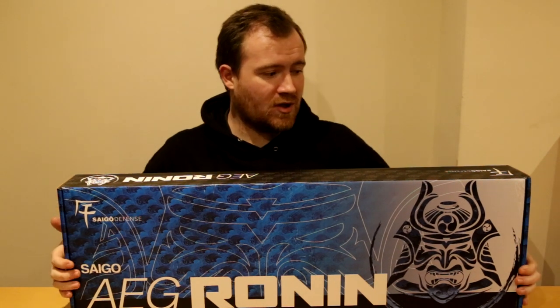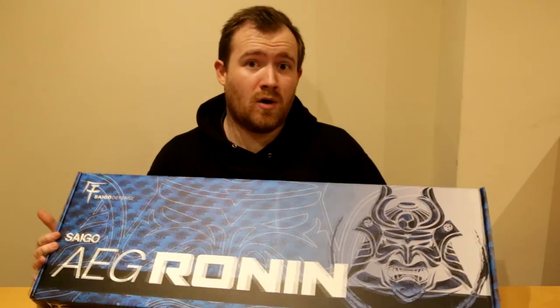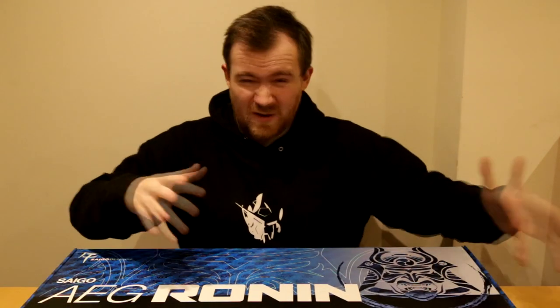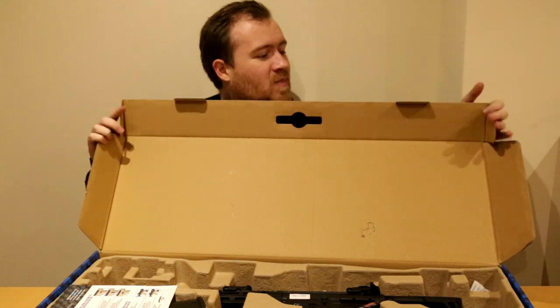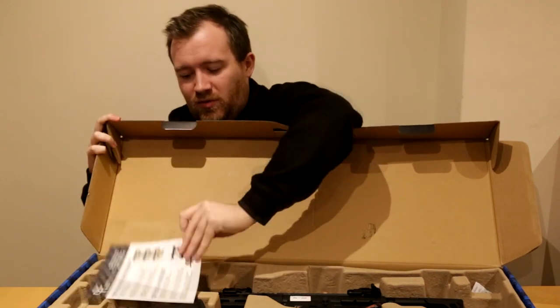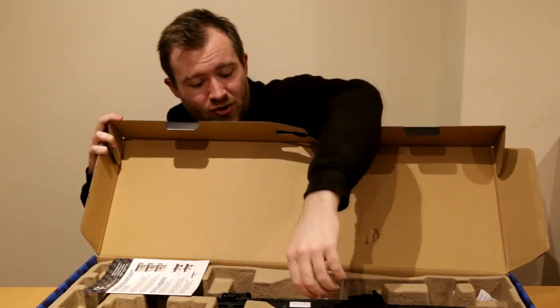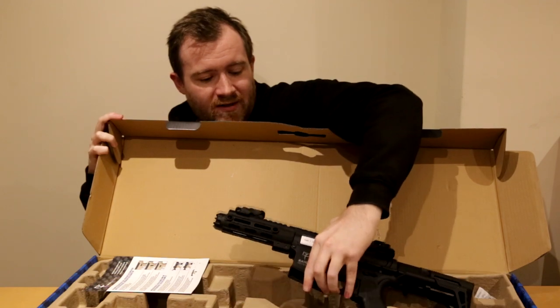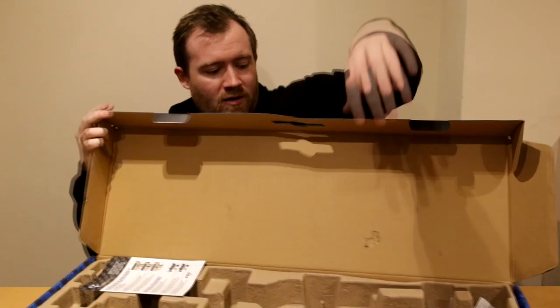This is the new Saigo Defense line. This one is the Ronin, which is the more PDW style model compared to the others — they do longer ones as well. Very nice box here with lovely logos. Opening up the box, we've got a manual in there, a mid cap magazine which is a PMAG style — very very nice for such a budget line rifle — the Ronin itself, and a little battery they've sent me to try the rifle with.